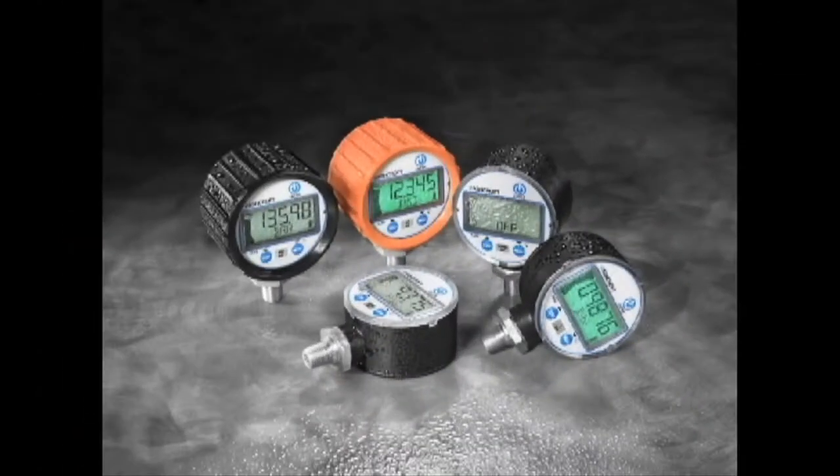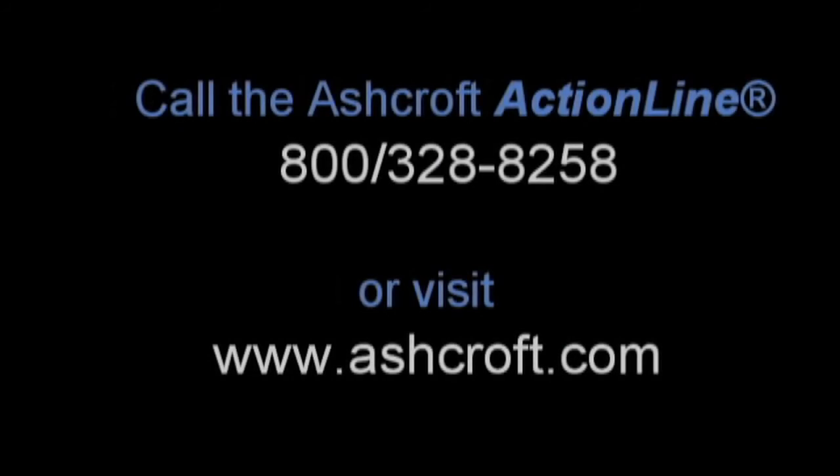With so many standard features and so many ranges to choose from, the DG25 is the all-weather, go-anywhere choice for sophisticated pressure monitoring. For more information, call us on the Ashcroft Action Line or visit our website at www.ashcroft.com.